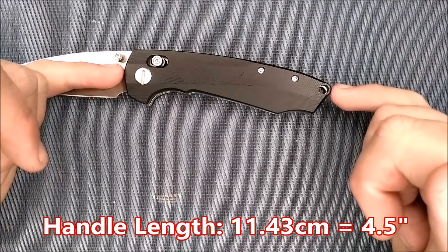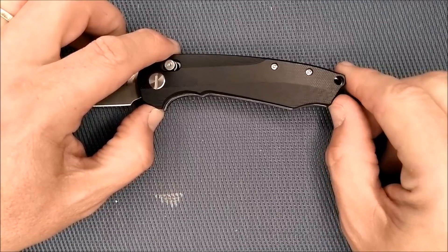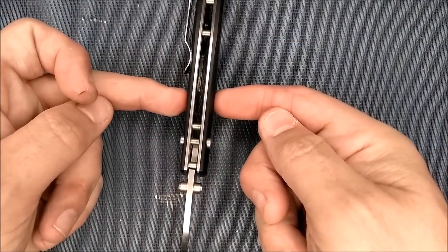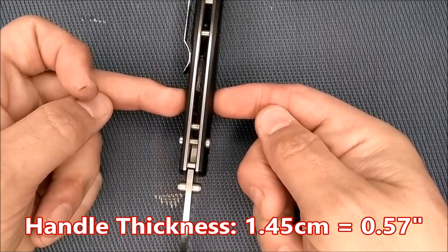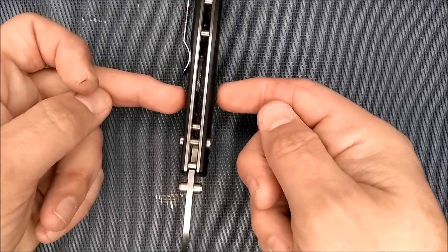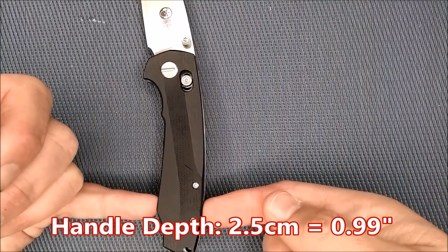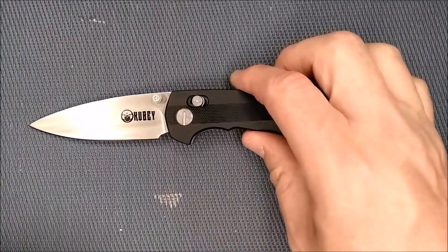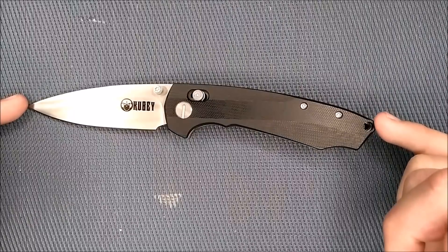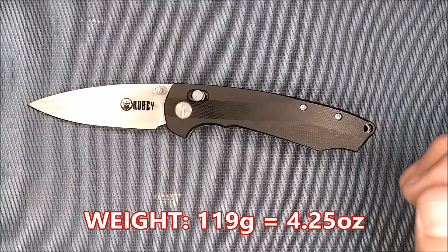Handle length: 11.43 centimeters, four and a half inches. Grip area from the choil to the end: 9.2 centimeters, 3.6 inches. Handle thickness not counting the pocket clip: 1.45 centimeters, 0.57 inches — it's got a decent heft to it; I'd like it a little thinner but it's not terrible. Handle depth at its largest: 2.5 centimeters, 0.99 inches. Total open length: 20 centimeters, 7.87 inches — so almost an 8-inch knife. Weight: 119 grams, 4.25 ounces.